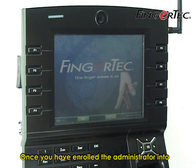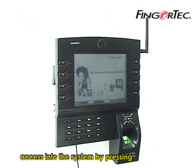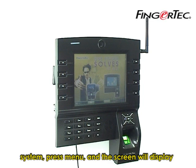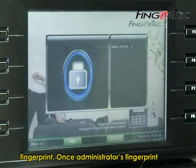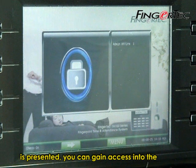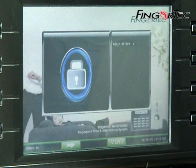Once you have enrolled the administrator into the system, normal users can no longer gain access by pressing the menu button. To gain access, press menu and the screen will display an admin confirmation prompt requiring the administrator's fingerprint. Once the administrator's fingerprint is presented, you can gain access into the system to perform configuration.